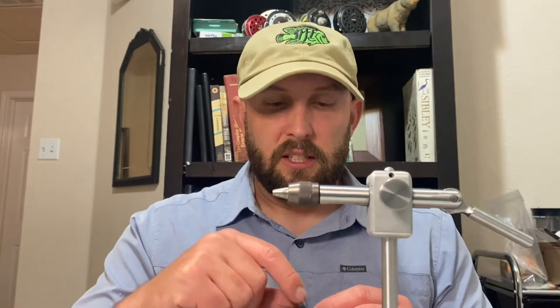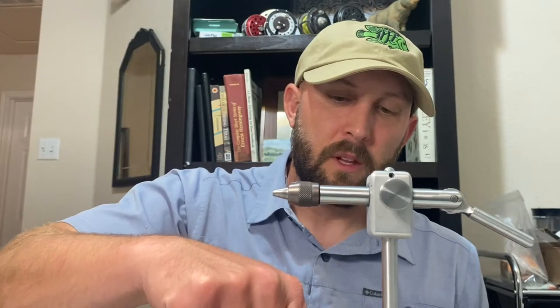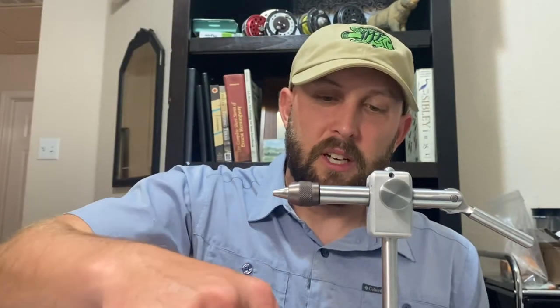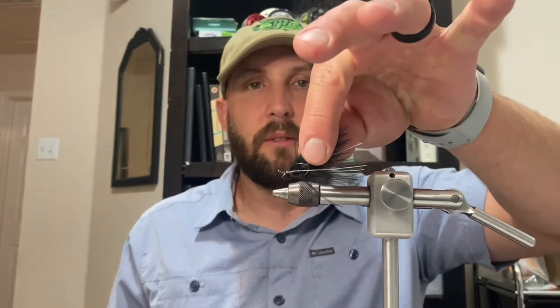The three main color combinations I tie this in: midnight wine, midnight chartreuse, and the one we're tying today — probably my favorite — midnight black. These are great, super versatile flies. I originally designed them to fish at nighttime. They're great for catching crappie, white bass, and all sorts of things in the evenings. You can even take them to the coast — awesome flies to fish under the lights for specks or out in the surf under a full moon.